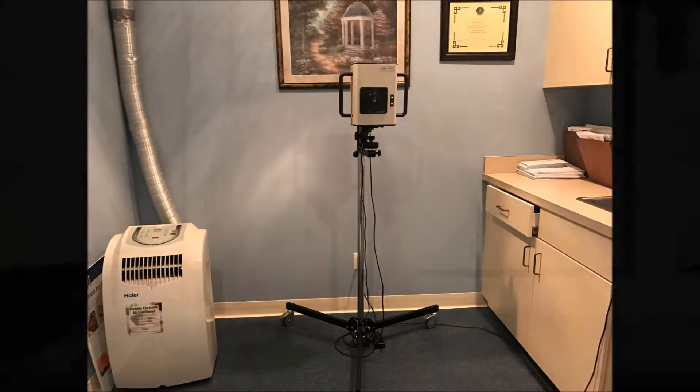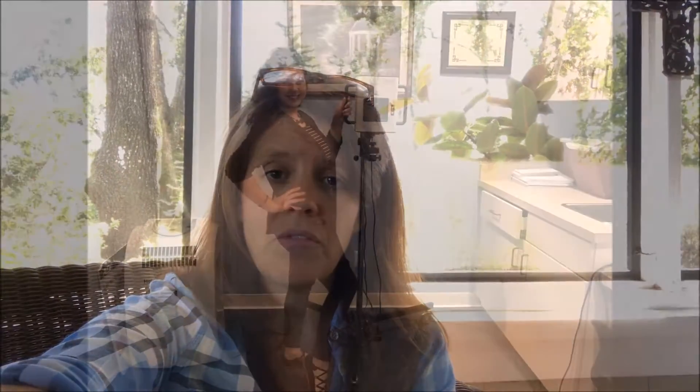I'll include a picture of the machine in this video and in the blog post. It's basically just a large camera, and meanwhile there's a laptop sitting there where I could see everything that was going on — it was really cool. The technician walked me through everything.